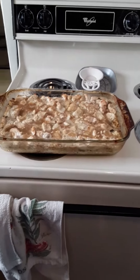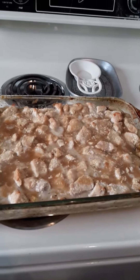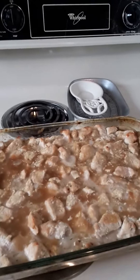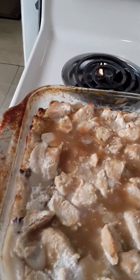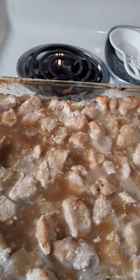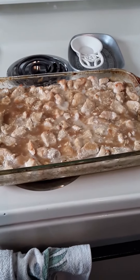Hi y'all, it's Gina. I'm back here and I just got my casserole out of the oven. The steam is not really showing up on there, but basically this is what it looks like when it's all the way cooked through. And it smells delicious. You can see a little bit of everything on here — the gravy, the cream of mushroom, the stuffing, and the chicken breast.